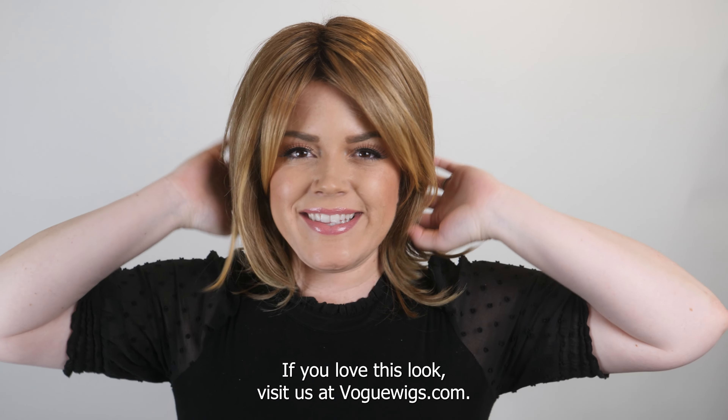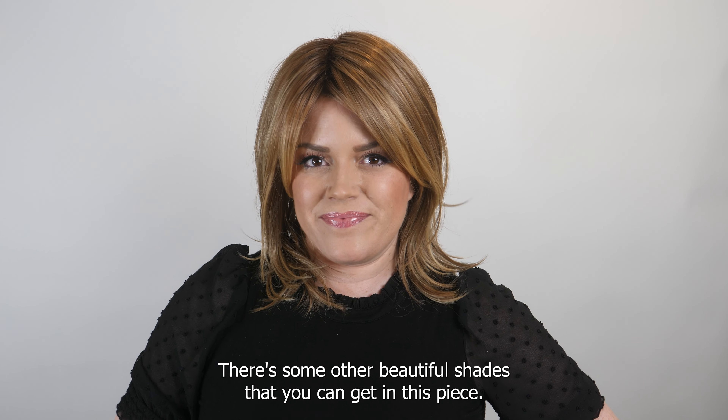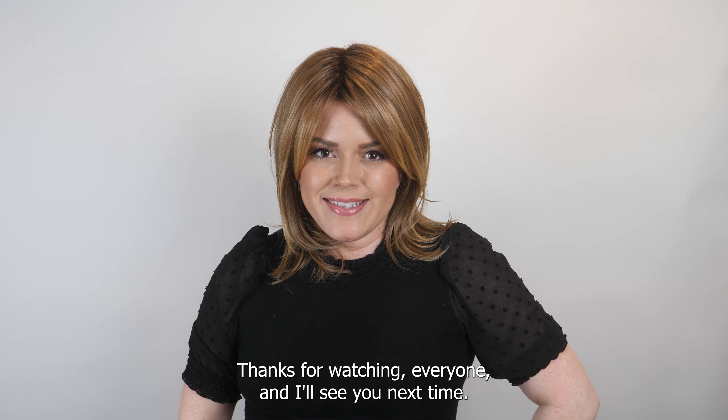If you love this look, visit us at voguewigs.com — there are some other beautiful shades you can get in this piece. Thanks for watching everyone, and I'll see you next time!